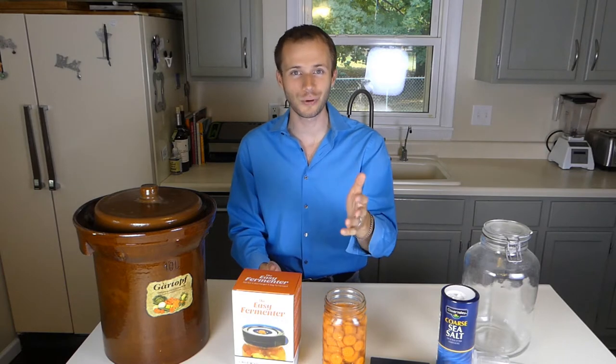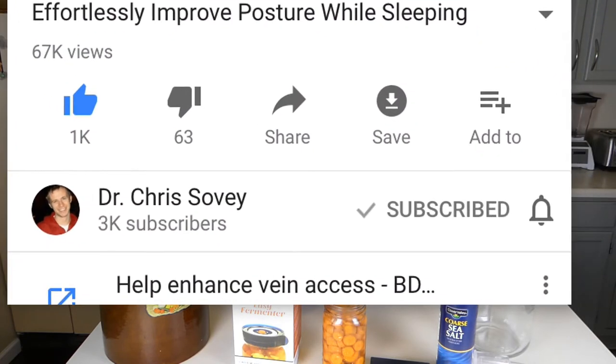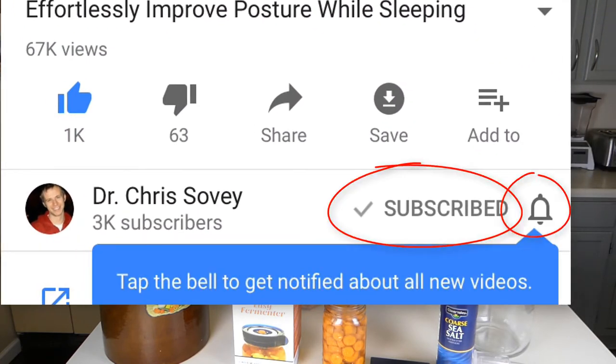How's it going, guys? This is Chris back with another episode of TGIF, Talking Gut Immuno Fridays, where we talk about gut health, sinus health, and improving your immune function through lifestyle choices. So if that sounds interesting to you, be sure to subscribe and hit the little bell so you never miss another video again.